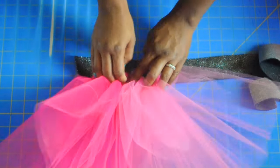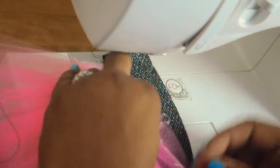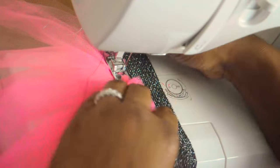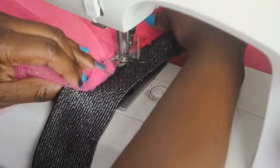You're going to attach the tulle to the elastic band using a zig-zag stitch, and you're gonna tug the elastic a little bit, stretching it out at the same time while you sew on the tulle. That's probably the most challenging part — you have to stretch and put the tulle on at the same time — so just take your time.